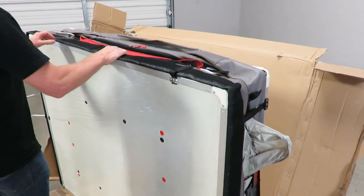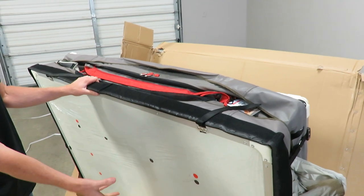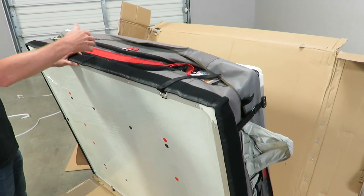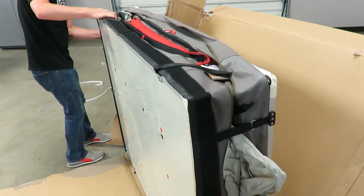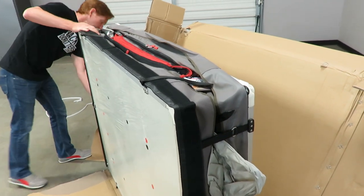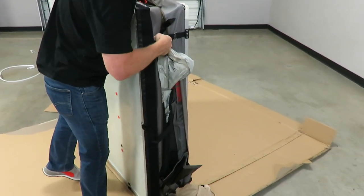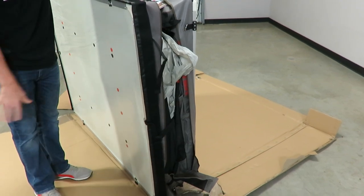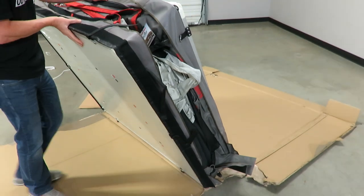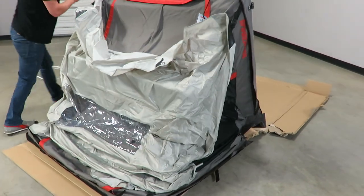When putting the tent together, you'll find that the ladder needs to be assembled as well as the crossbar mounting hardware, and those are both housed on the inside of the tent. You'll want to open the tent up to get to those. There are velcro straps on the ends. I'm going to leave the cardboard on the floor to give a little added cushion and protection while we work on it, and then go ahead and do the initial opening.